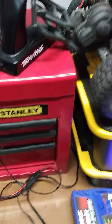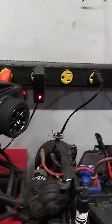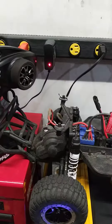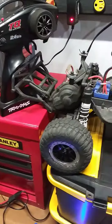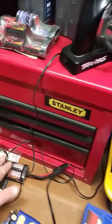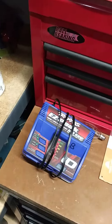The NiMH is apparently charging on the basic charger, this wall plug-in one. It wouldn't do anything before — it wouldn't even recognize on the EasyPeak charger — but I charged it for 15–20 minutes, tried it in the truck, and it actually functioned. So I know it is charging. But now my next problem is this EasyPeak charger.